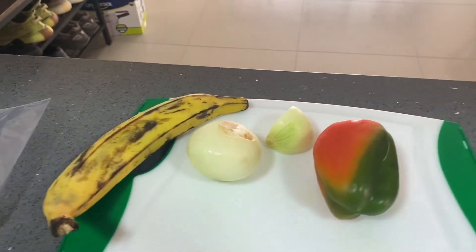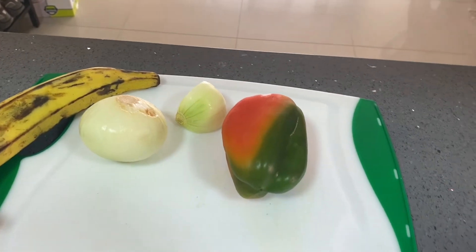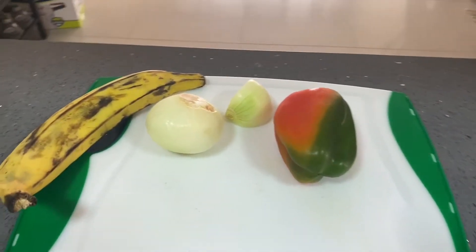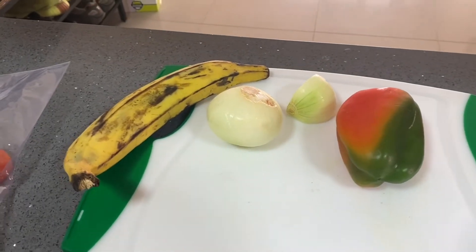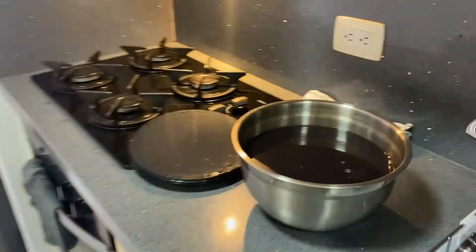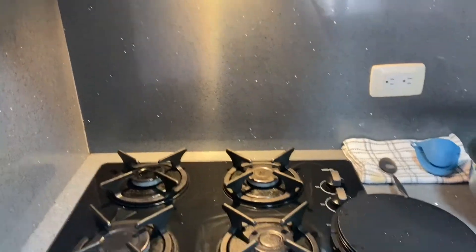I think I'm going to do some pork with that because I got some pork at the butcher the other day — maybe fried pork chops. I'm not 100% sure on the menu yet but I'm about to start putting it together now.